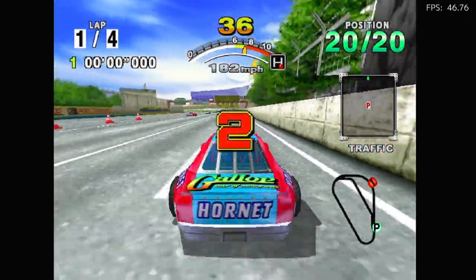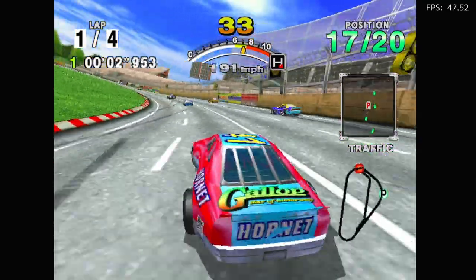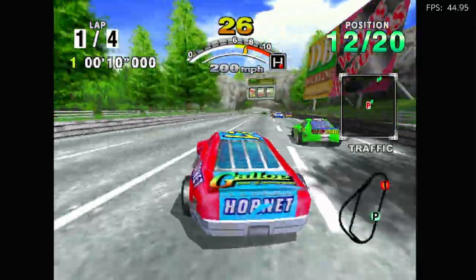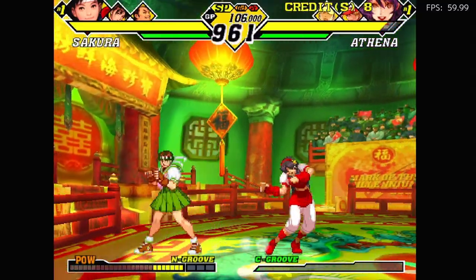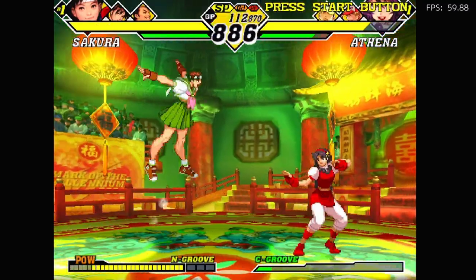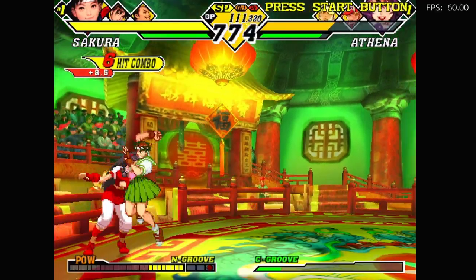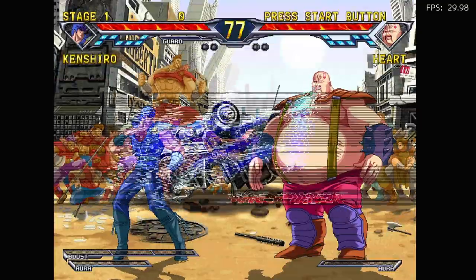Jumping over to the Dreamcast — we can see that it's not 100% but it's very close. This is at default graphics settings. Naomi — Capcom vs SNK 2. Excellent.